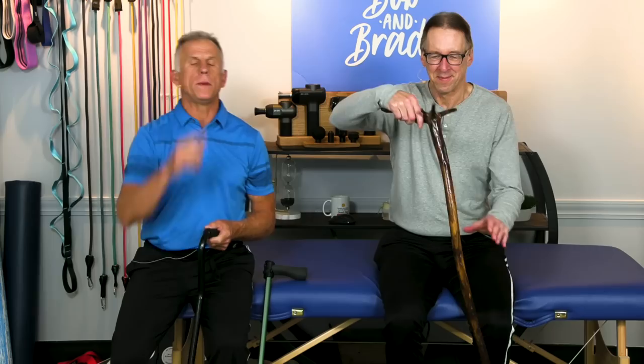Using a cane can keep you walking further, faster, and with less pain. Everything you need to know about how to use a cane, adjust it, and be safe with it up and down stairs, we'll cover in just a few seconds.